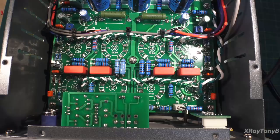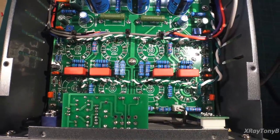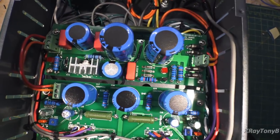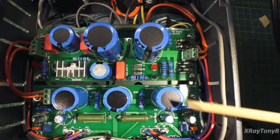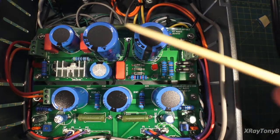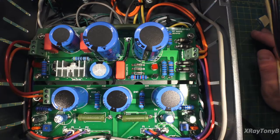You can see how much filtration is in this thing. If we move back to the power supply section, there is a whole bunch of capacitance for just a little 12-watt-per-channel amplifier. I was really impressed with that.